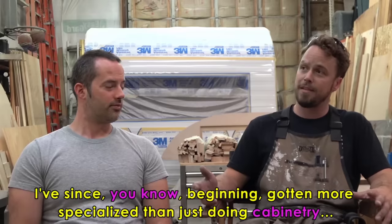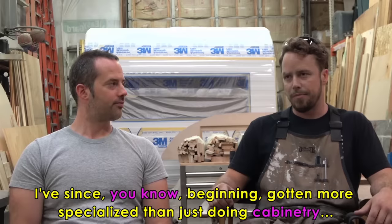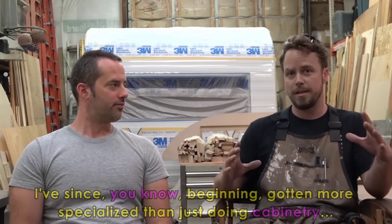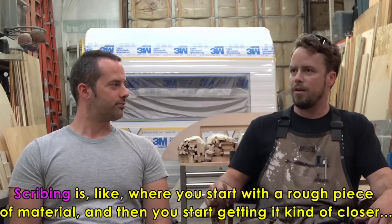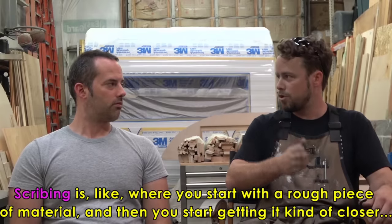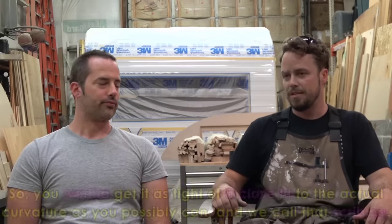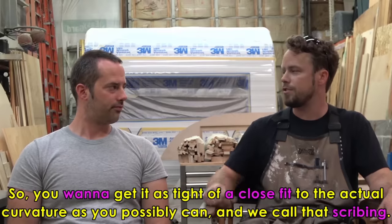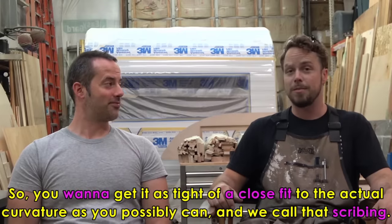Since the beginning I've gotten more specialized in just doing cabinetry — building them, installing them, everything. Especially with the Airstreams, they're circular, so it's really difficult. You've got to do a lot of scribing. Scribing is where you start with a rough piece of material and then you get it closer to the actual curvature of the wall, because there are so many curved edges on an Airstream trailer. You want to get as tight a close fit to the actual curvature as you possibly can, and we call that scribing. That was something I learned just on the job.